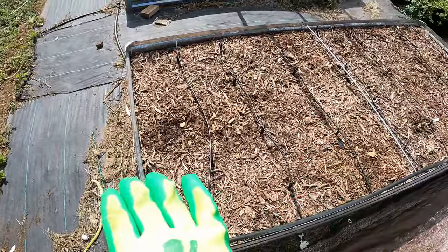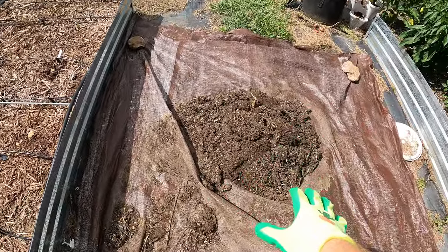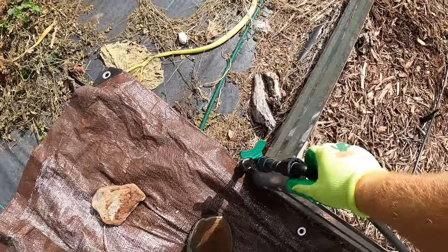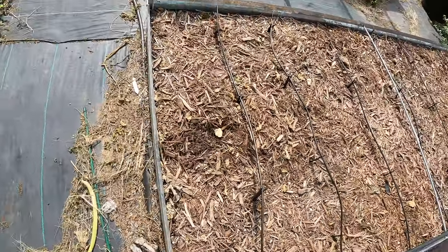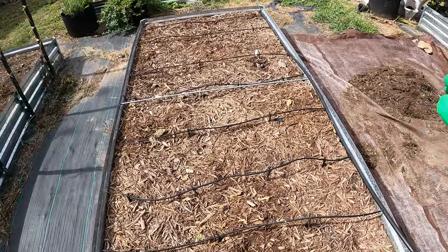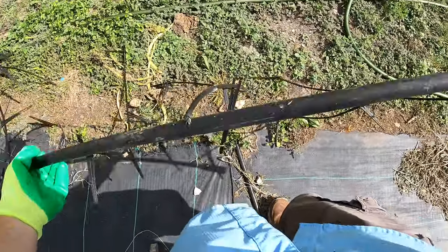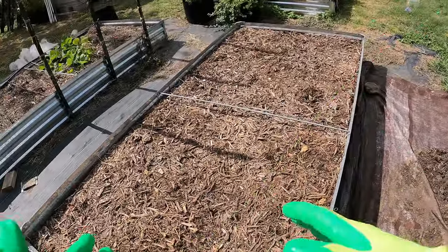First I've got to take out this drip irrigation and then we're going to remove the mulch and throw it here. This is mulch from another bed that I had extra of — I'm just going to utilize it here. I popped this off to make it easier to fully remove so I can remove it all in one piece and stick it back in the same way. There we go — got the whole thing gone. Now we need to start removing the mulch.